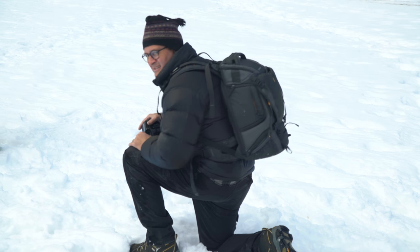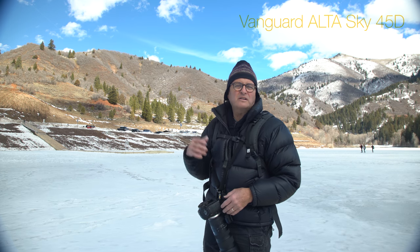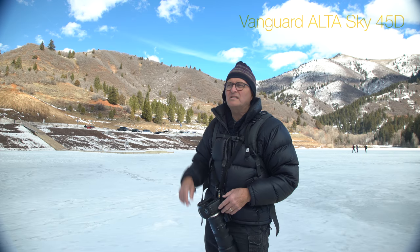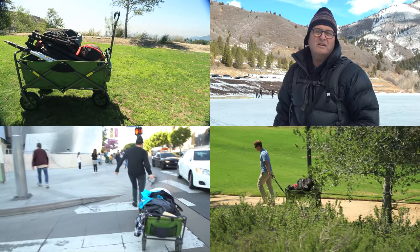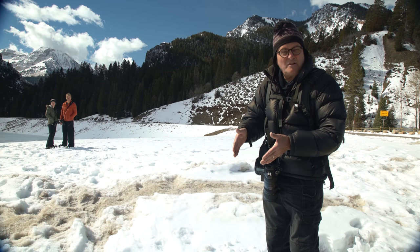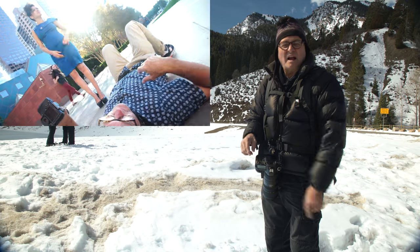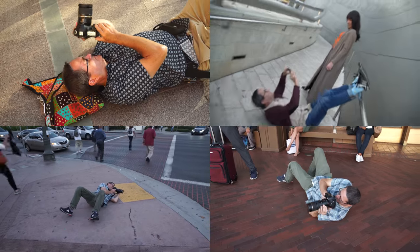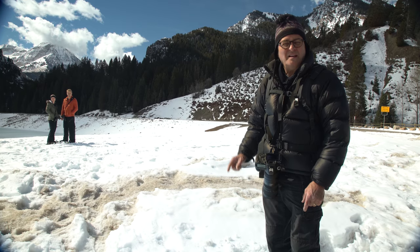When I'm on rough terrain like this, I use a Vanguard backpack for my batteries, cards, and extra lenses so I can just move and shoot. If I'm in LA walking around the street, I pull a little wagon and run-and-gun that way. Also, dress so you can get down on the ground to get those low-angle shots. I can't tell you how many times I've rolled around on the concrete in Los Angeles — dress so you can get down.